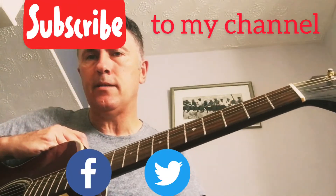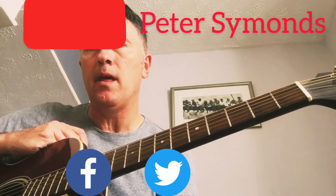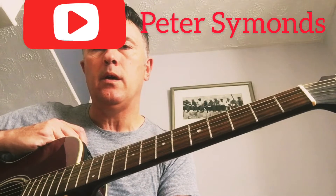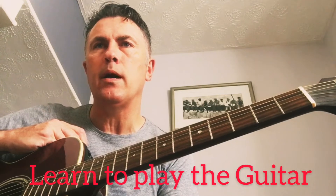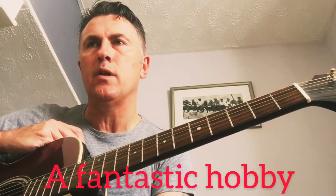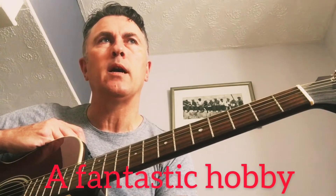My name is Pete and I want to teach you how to play the guitar through very simple steps. I think it'll be the greatest thing you've ever done if you keep your game plan and follow my simple steps — it will probably be one of the most fascinating, achievable, and lovable things you could do.